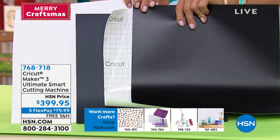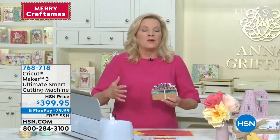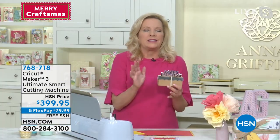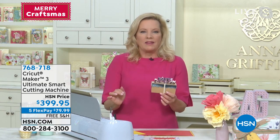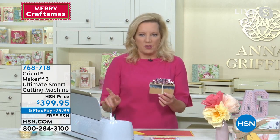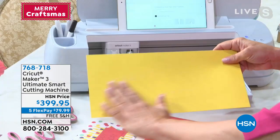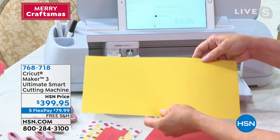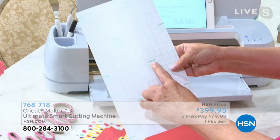The software that runs the machine is Design Space — it's free, it's an app, and you can download it to all of your devices. You're able to make things with the Maker that no other machine can do. Since it's HSN's birthday, let's make a birthday card quickly. Smart materials come in all shapes and sizes, and this is the new smart material paper — it's cardstock with a sticky back, printed 'smart paper' right on it.